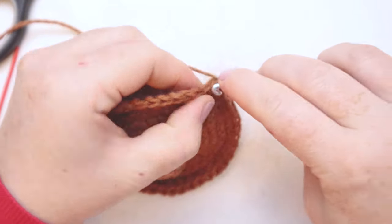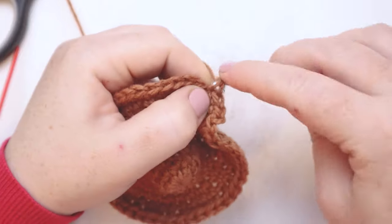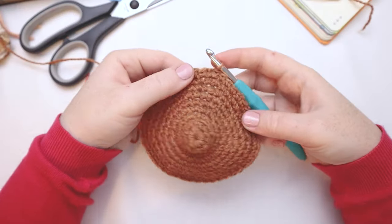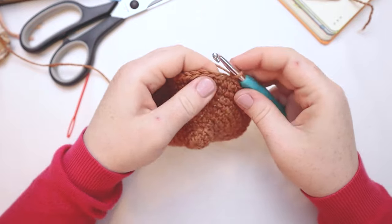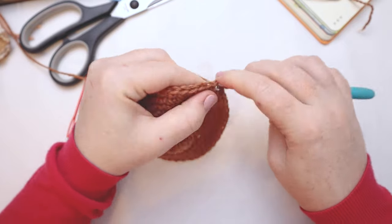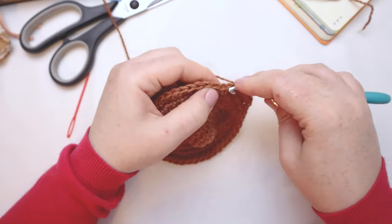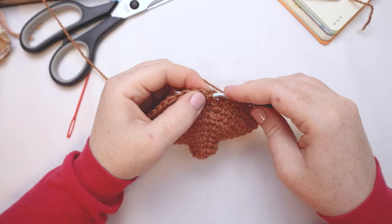For round number eleven, we're going to do another round with just one single crochet per stitch all the way around, so at the end of round eleven you should still have 45 stitches. For round number twelve, same thing — chain one and single crochet all the way around, one single crochet in each stitch. Rounds eleven and twelve are single crochet all the way around for a total of 45 stitches in the round.